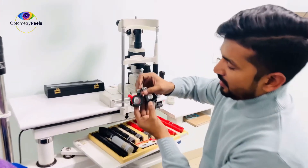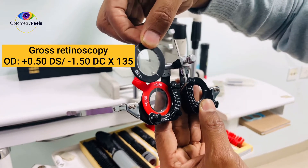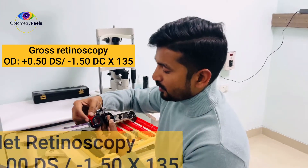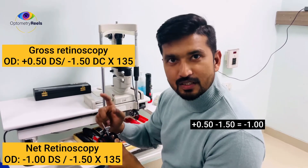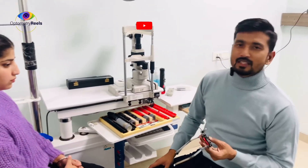Finally we have neutralized the eye, and what I have got is plus 0.5 as the sphere and minus 1.50 cylinder at 135. To get the net value we have to deduct our working distance. My working distance compensation is 1.5, so the net value will be minus 1, because we subtract only through the spherical component, not the cylinder. So the overall power will be minus 1 sphere with minus 1.5 cylinder at 135. This will be the retinoscopy value for the right eye of the patient. I hope it was clear and informative. Please like and share the video and subscribe to the channel. Thank you, bye.